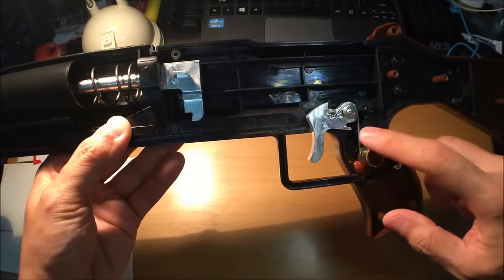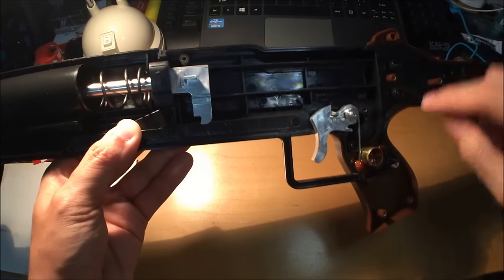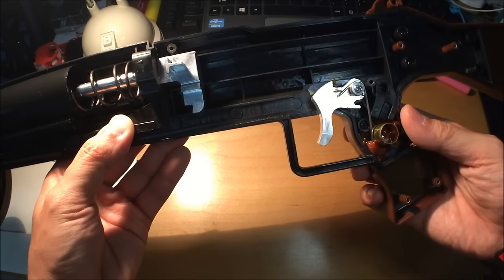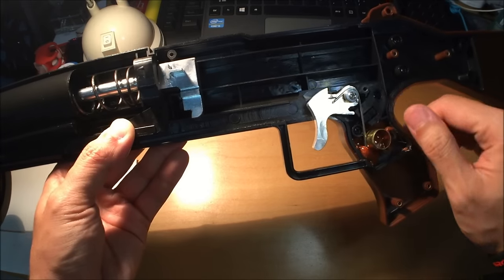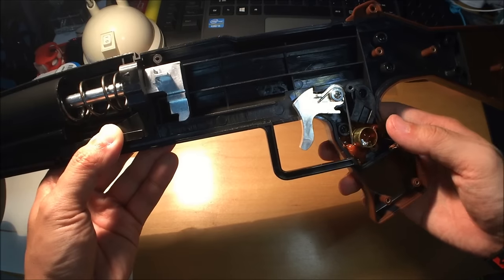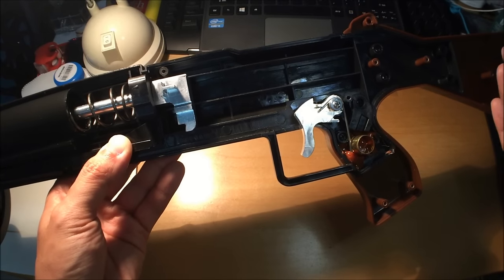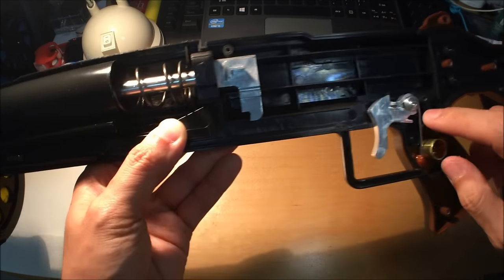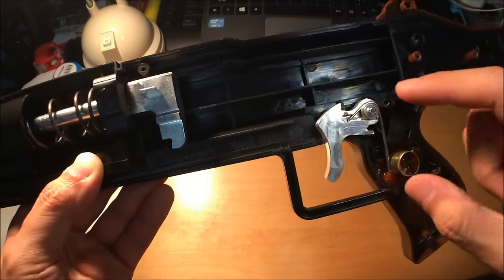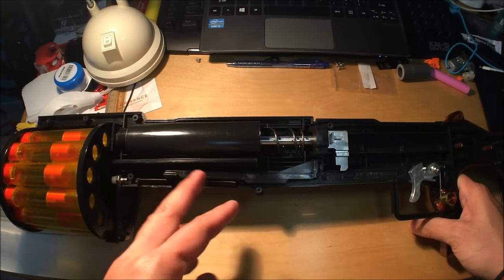The problem is that when you close up the shell, the other half is going to press down on the leg of the spring over here, and it's going to get in the way of the original safety switch. So basically this renders the switch completely useless — we'll just leave it in the open position. I also have to snip off a part of that spring because the original length is about this long.